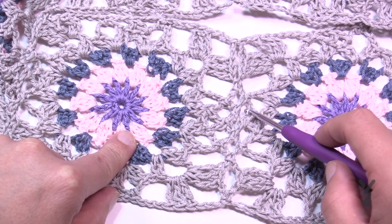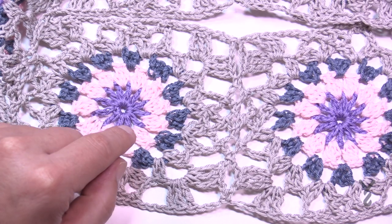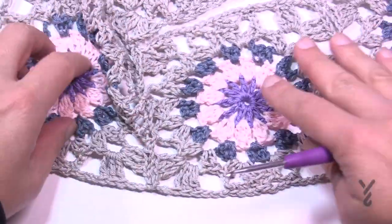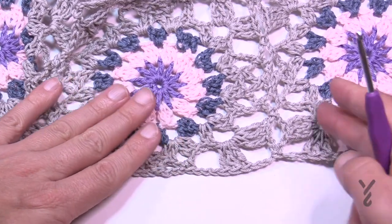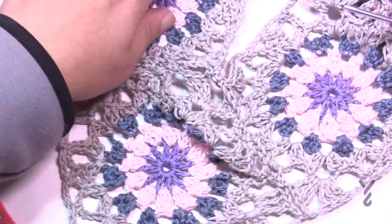This is not hard, my friends — it's really quite easy. When you're joining, I would not try to join more than two sides at a time. You can join here and then to the one that's about to join, so try to only join two sides of anything.